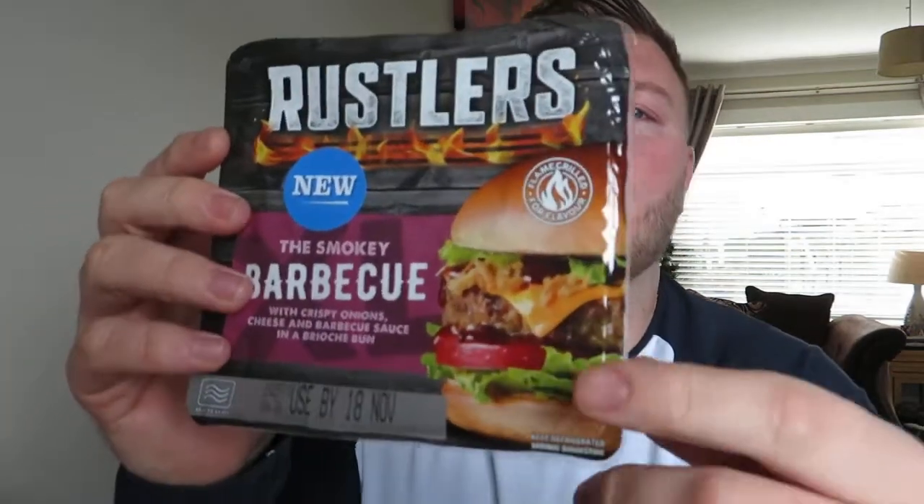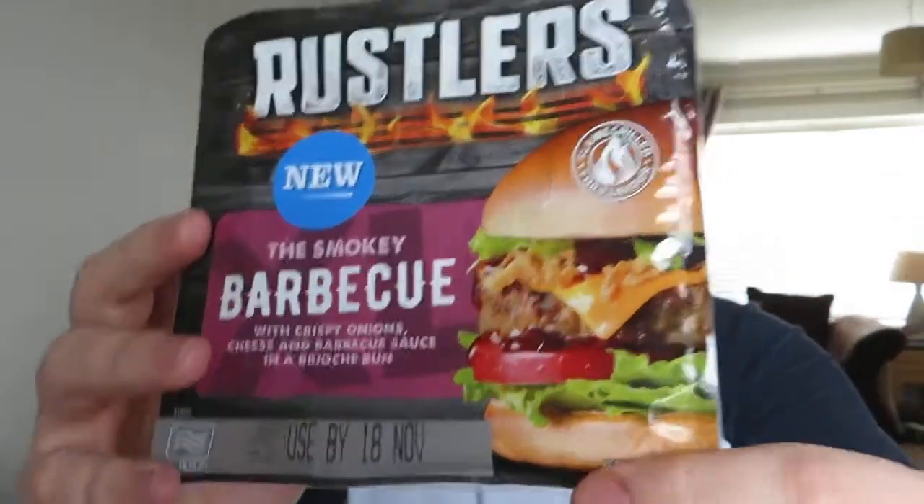I thought I'd give it a go. Before I kick off, I had a wee rant last time about it not looking like the packet. It did say 'serving suggestion' below, so even though it looks like that on the box, you won't get that. It's what you can do to the burger that can make it look like that.